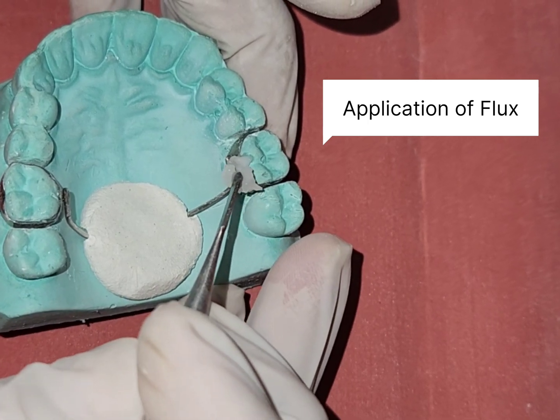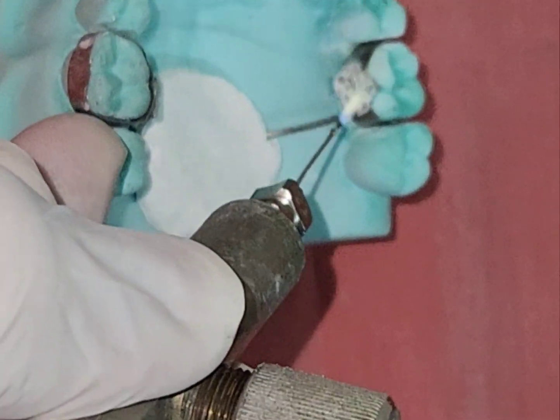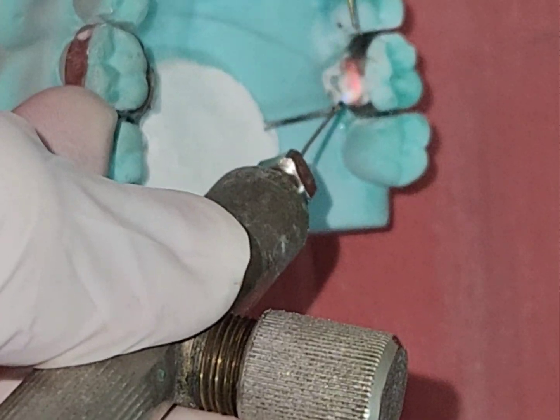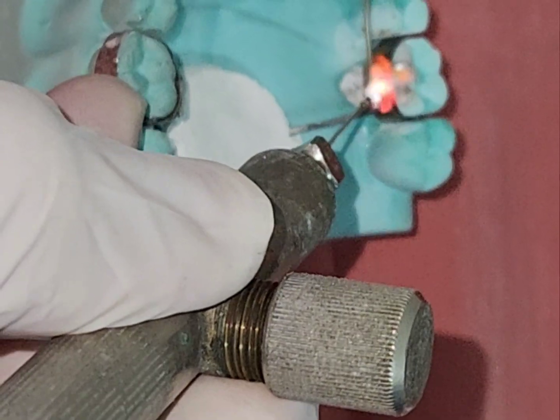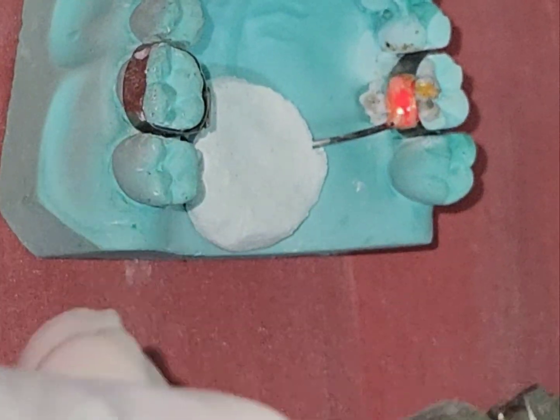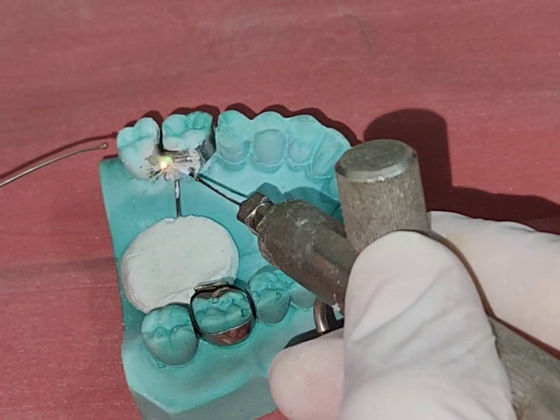Flux is applied in the area of the future solder joint. We are using the freehand soldering method, which is commonly used in orthodontics. The reducing zone of the flame is used to melt the silver solder, allowing formation of the solder joint. The same procedure has been performed on the other side.